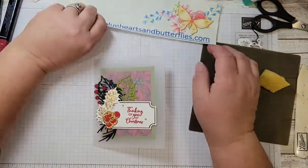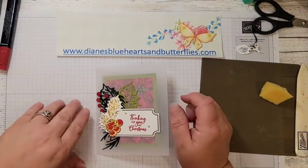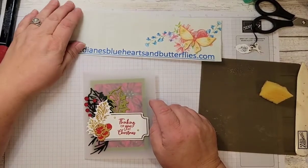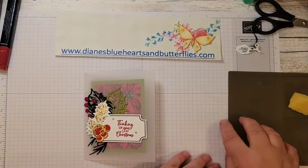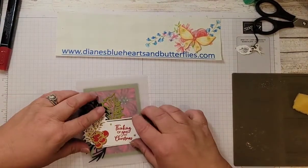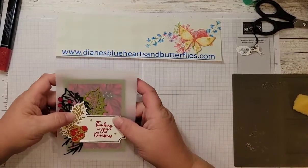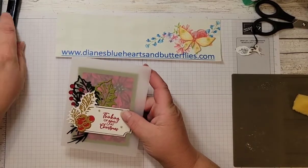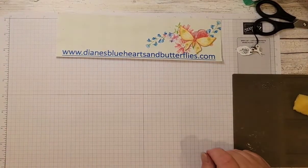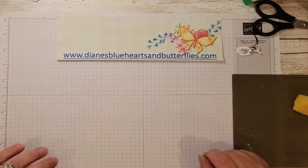I hope you enjoyed this and that you will like the video. Go over and check out my blog at www.dianesblueheartsandbutterflies.com to get the measurements and make this card. I appreciate you giving me your time to share my love of stamping. Thank you, thank you, thank you.